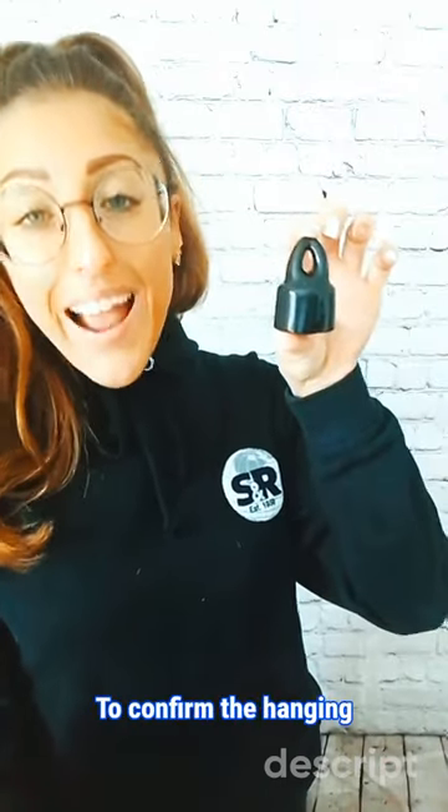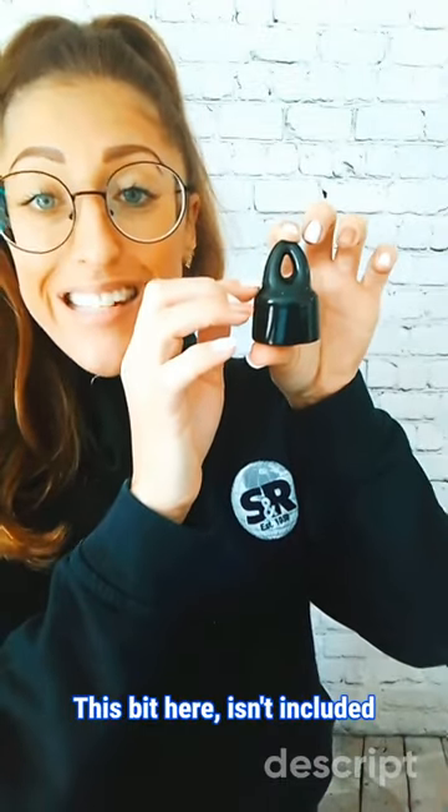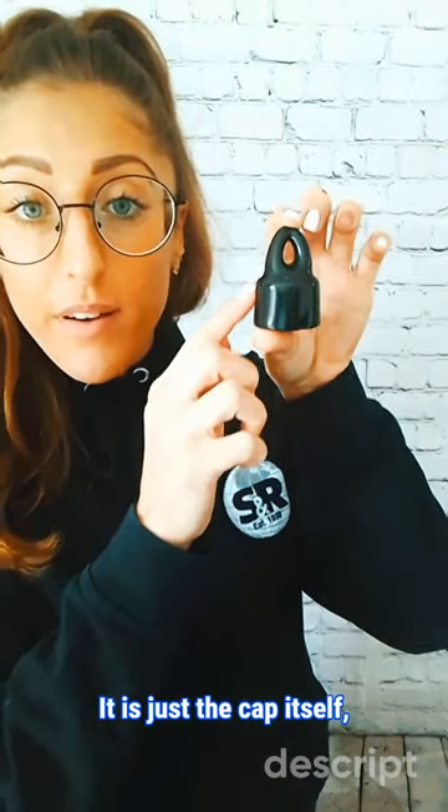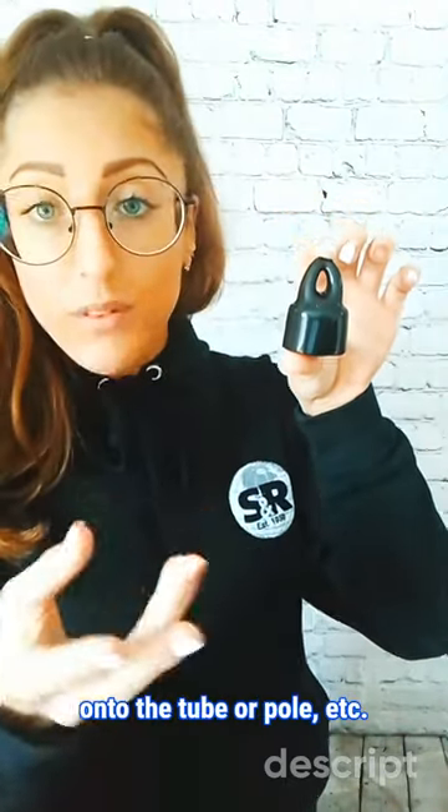To confirm, the hanging part of the cap — this bit here — isn't included in our measurements. It is just the cap itself, this bit here, as this is the part that is being fitted onto the tube or pole, etc.